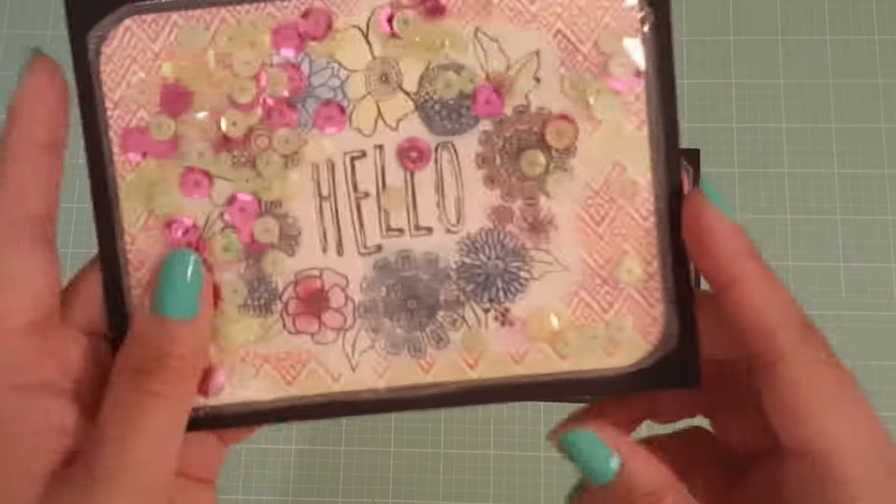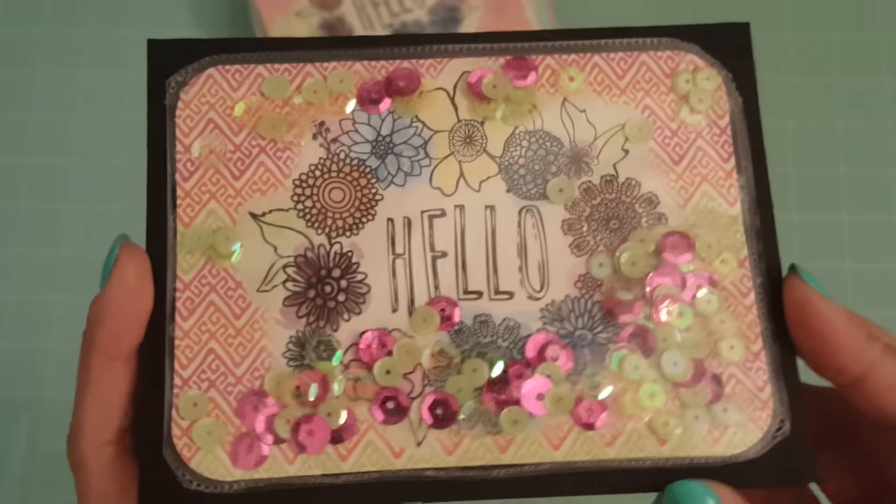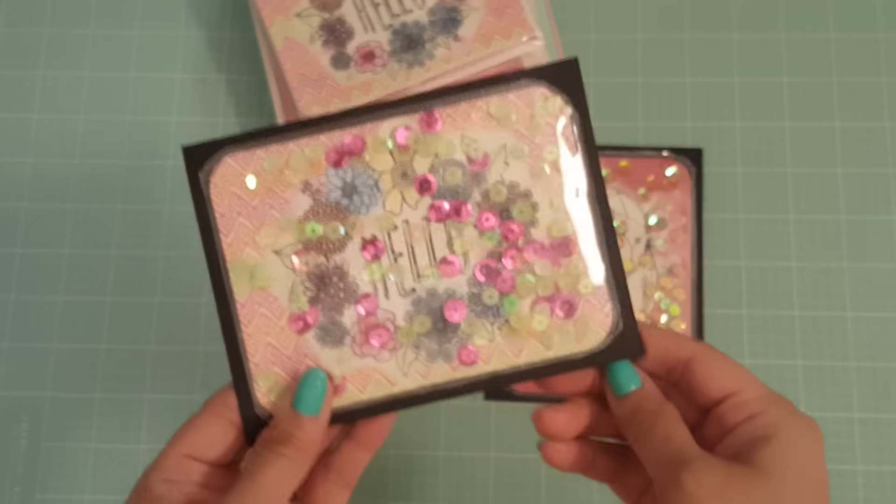And then I also made this one — it came out really pretty as well. I love the different colors that they used, and it says "hello." I did the same thing with the inside.